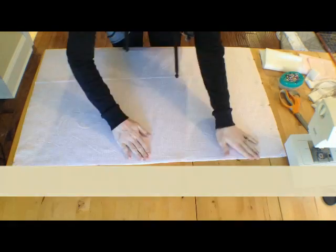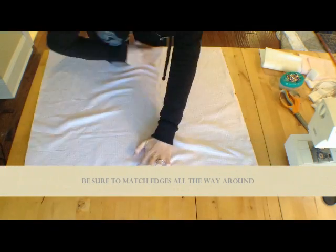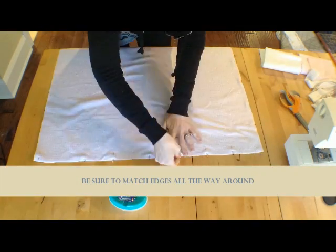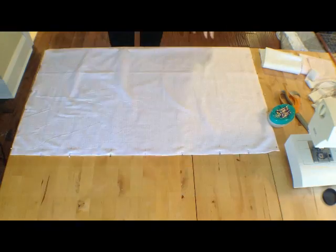Mark the opening with enough space to get your hand through, then continue around the rest of the blanket, pinning in the middle then in between as you go.